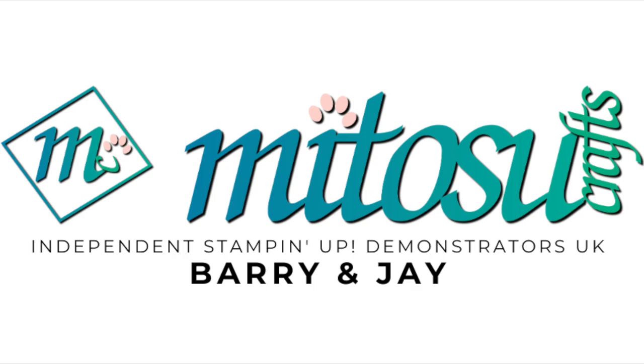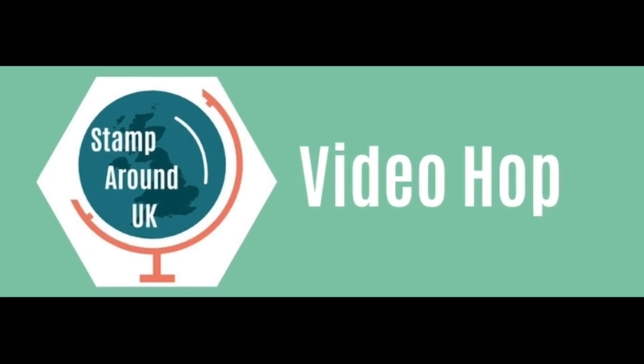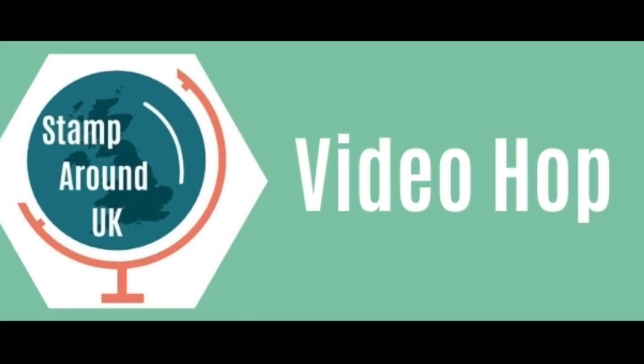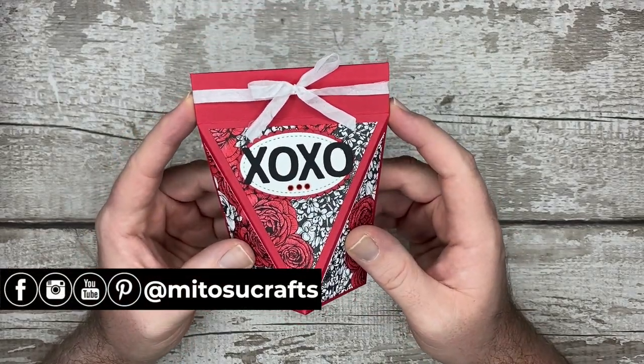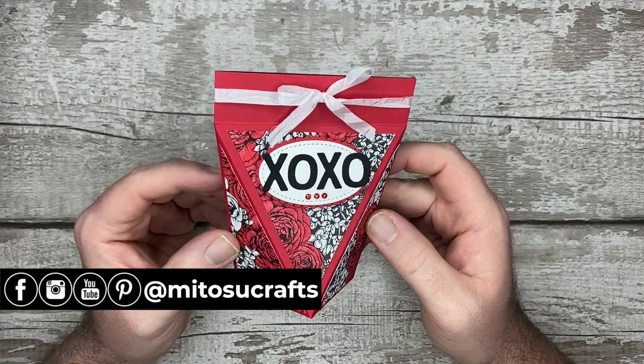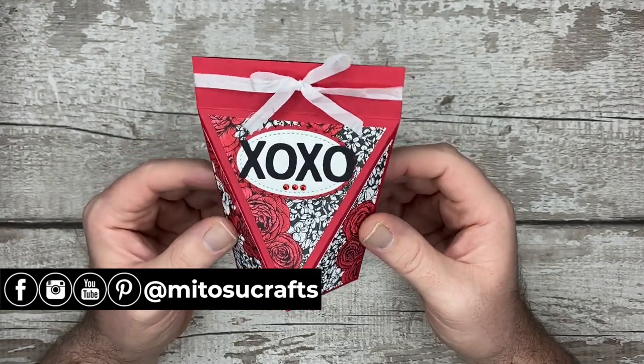Hi everyone, Barry here from Atusa Crafts. Thank you for joining me today and thank you for joining me for the February Stamp Around the UK video hop. This month's theme is romance and I am going to be showing you how to create this lovely self-close gift box to pop some nice chocolates in, or any gift which will fit in it.